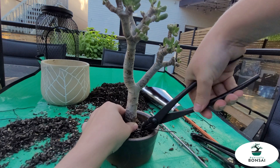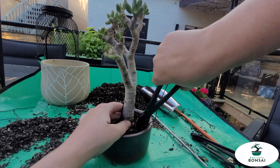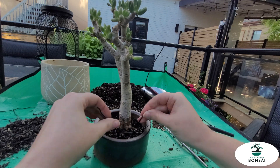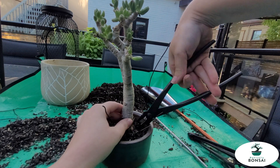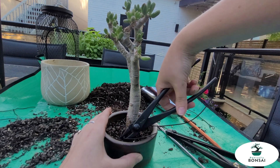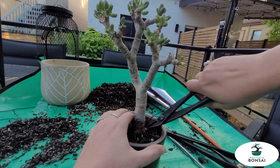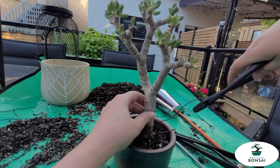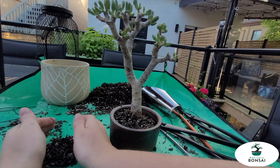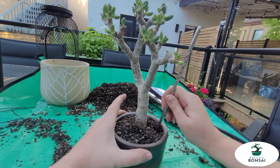When you have three holes, the article told me you first do the two sides, and once you have those tightened down, you can connect the two pieces of wire from each set of wires together. So it creates a really strong hold. Then it's chopstick work again, getting everything in between all the roots.